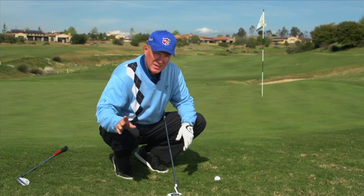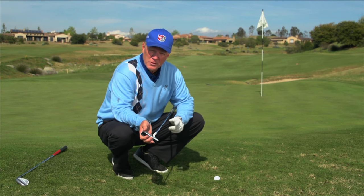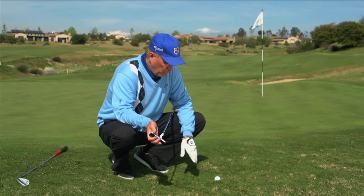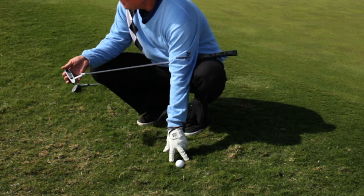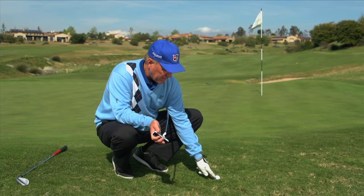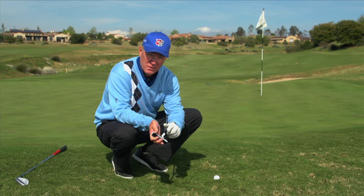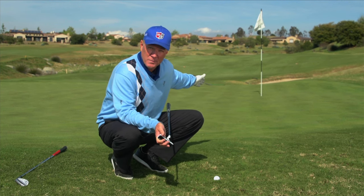There's another shot you can hit which is actually pretty easy — a lot of times they call it the Texas wedge, but normally they only use that when the grass is pretty smooth. In this case the ball is sitting between two humps of grass, and I'm going to show you how you can make contact using your putter, get it airborne, have it hop over the grass, and then roll up to the flag.